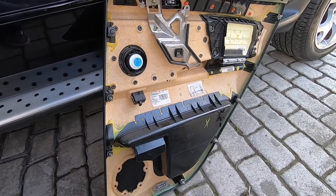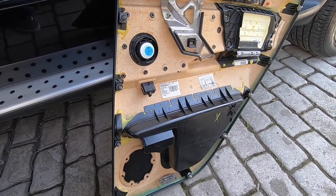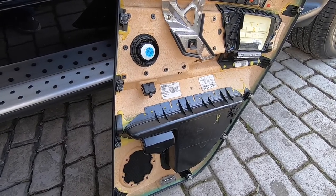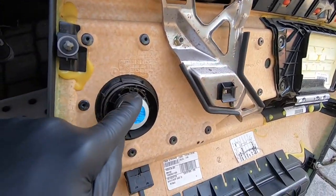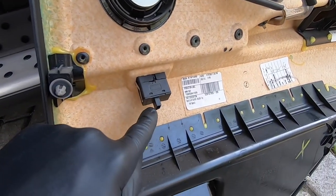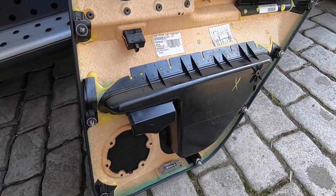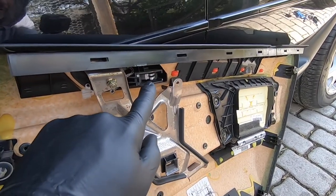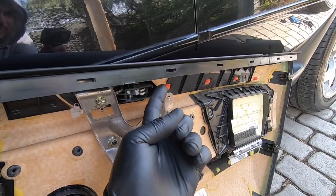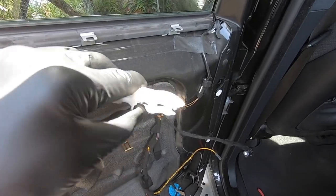So here's the door card removed — looking at the reverse of it now. There are four electrical connectors you need to disconnect: one up here, one in the speaker, a third one down here, and the fourth one is down here. I find it's a little bit easier to remove them with needle nose pliers because they do get a bit sticky over the years. As well as the electrical connectors, there's the cable for your inner door handle — that literally just pulls up like a lever and then slides out.